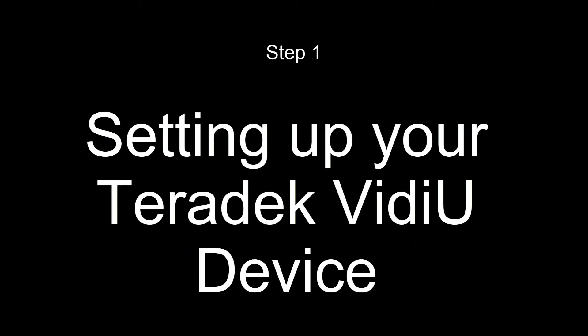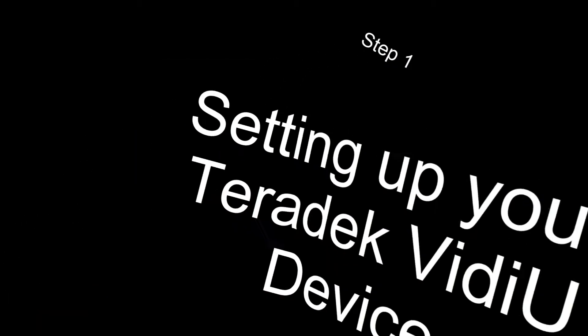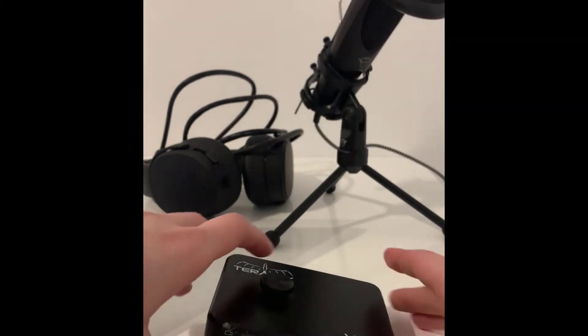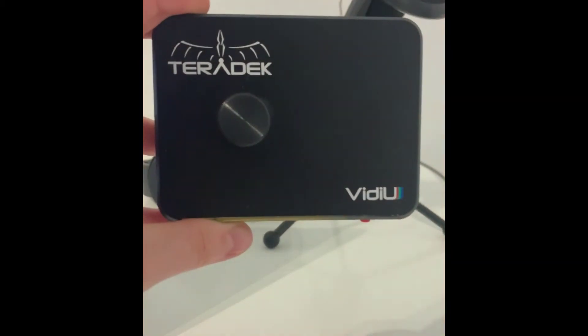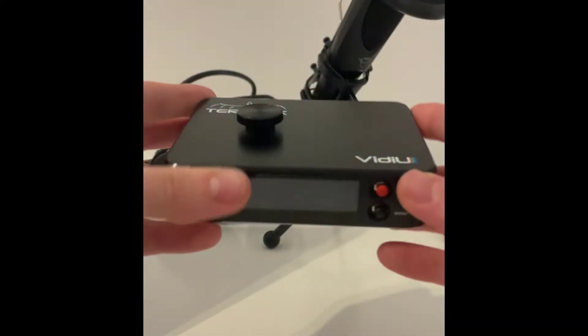First things first, let me show you how it looks like and show you how to set it up. As you can see, it's quite a compact, tiny little thing, very light. You can pop it into your bag and travel with it anywhere.